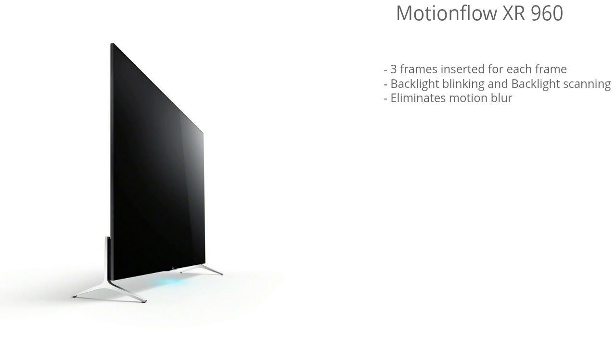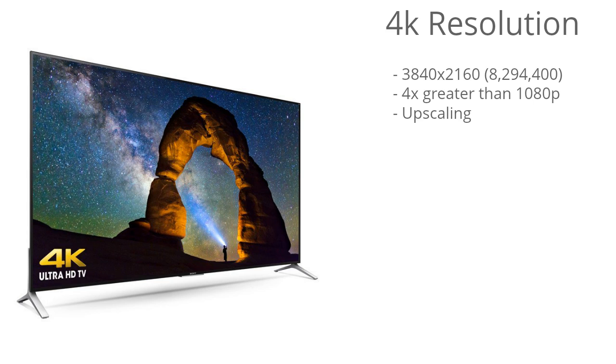Obviously one of the biggest contributors to the picture quality is that 4K resolution. It has 8,294,400 pixels on the screen at the same time, so you get extremely high pixel density and the result is a very sharp picture. You can get your face right up to the screen and it will still look extremely sharp and clear, as opposed to 1080p where getting in close you start to see image distortion and pixelation.